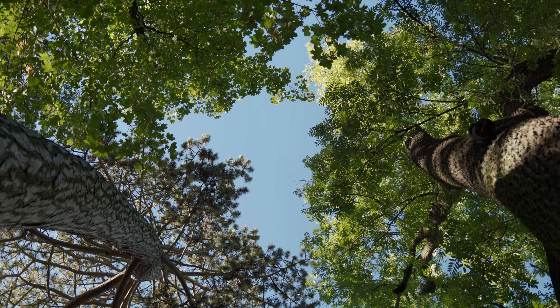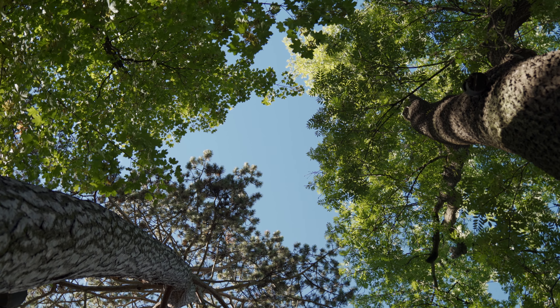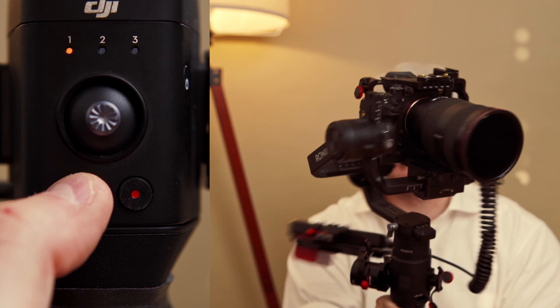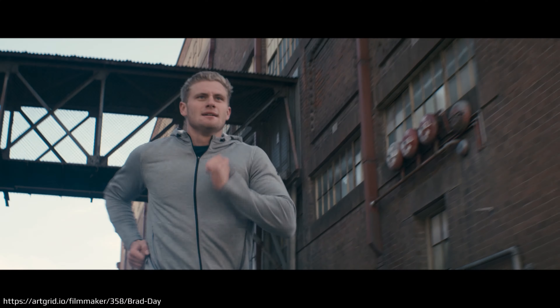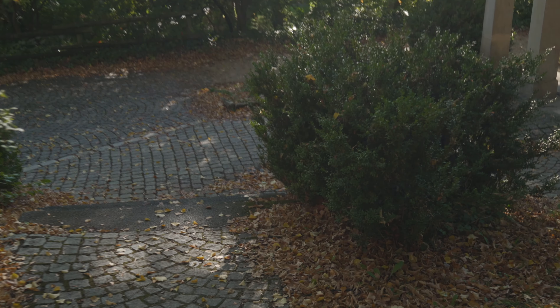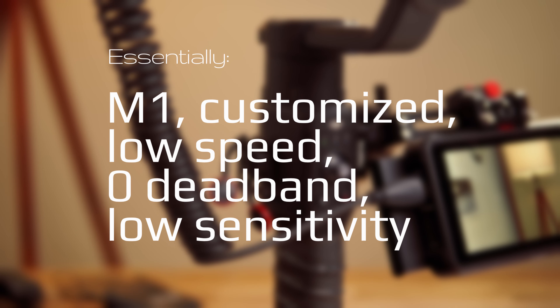I almost never use inception or FPV though. And that's all the tweaking I'm doing. I hold down M, I get sports mode. I hold down the trigger, I get complete camera lock. And other than that, I get slow, smooth, sensitively controllable movement — all of it on the fly. So essentially, 95% of the time: customized M1, pan, tilt, follow, low speed, zero, zero, zero deadband, low sensitivity.